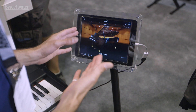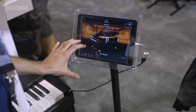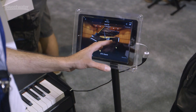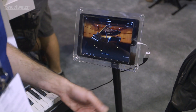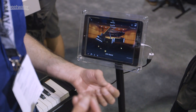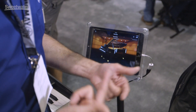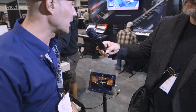All the features of the P515 are accessible through the app — layering, splitting, and a new score display so you can record something and actually see the score. It also has a built-in chord tracker, a free app Yamaha released a couple years ago that takes audio from your iTunes library and converts it to a chord chart, as well as 50 classical music masterpieces.